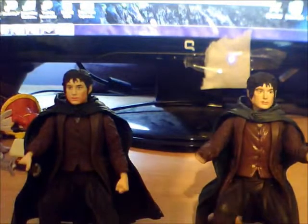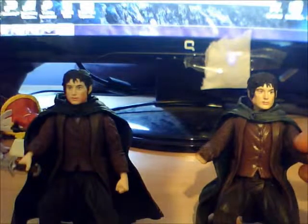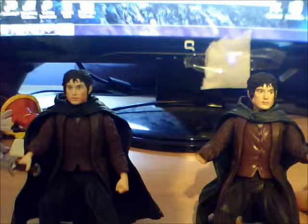Hello, and this is TheUltimateCrazyOne doing something a little different. Today I thought I would do an action figure review of some of my Lord of the Rings action figures.